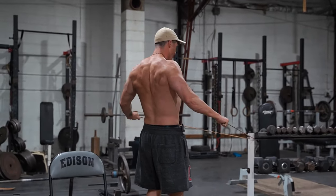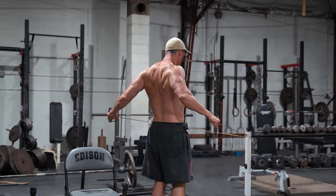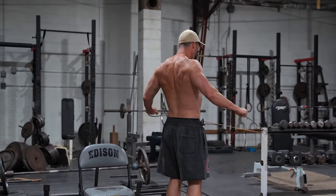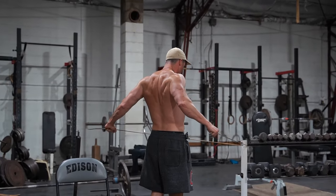If I'm hitting a couple hundred reps per workout, I'm putting so much blood and stability into that upper back that it keeps everything way more stable.